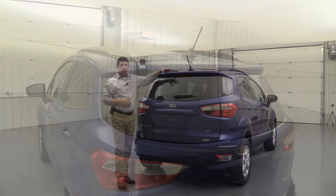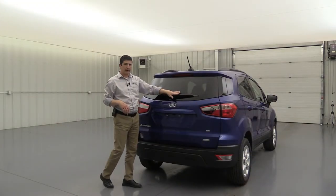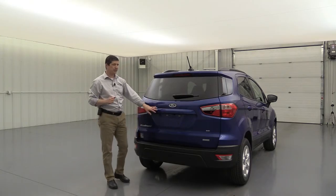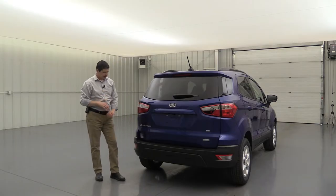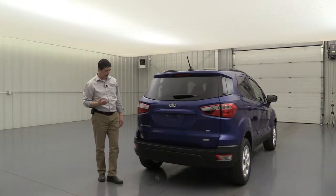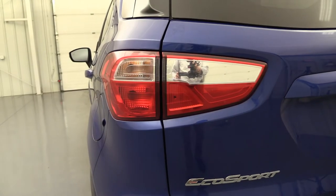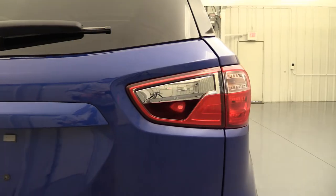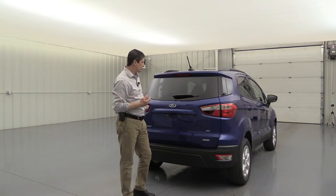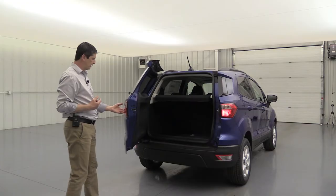Moving to the back, there's a body-colored integrated rear spoiler with the center high-mount stop light. It has rear defrost and a rear wiper to keep the back glass clear of snow and ice. A rearview camera is standard — carried over from the S trim. The SE also adds reverse sensing, not available on the S trim, which alerts you with beeps as you get closer to objects when backing up. The tail lights have a silver accent inside, and there's a swing-open gate — just press the button to release and pull it open.